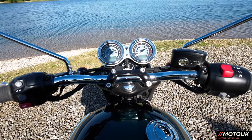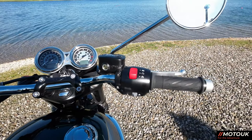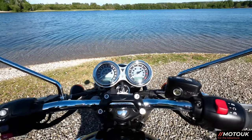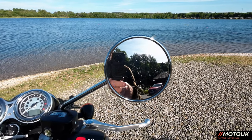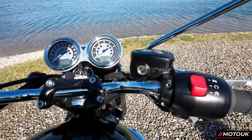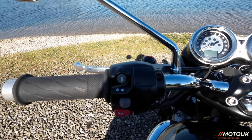Sitting on the bike, the seating position is really comfortable. You've got these upright bars, lovely chrome handlebars, chrome mirrors — the view from the mirrors is really, really good. The switchgear is very plain and simple; there's nothing fancy on here.